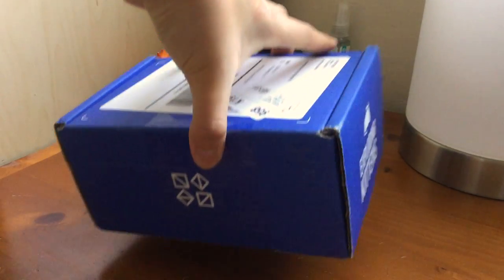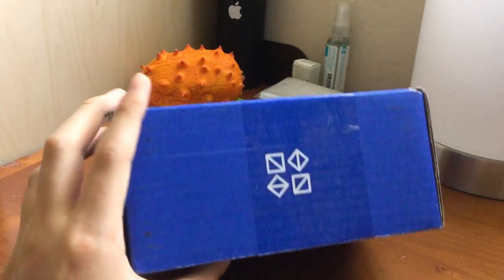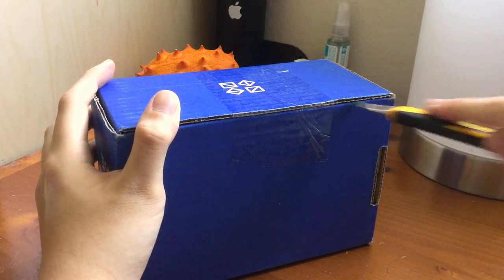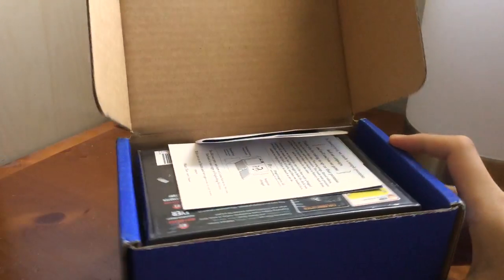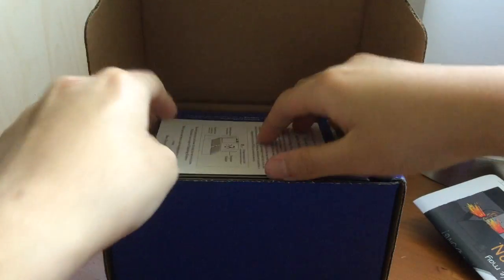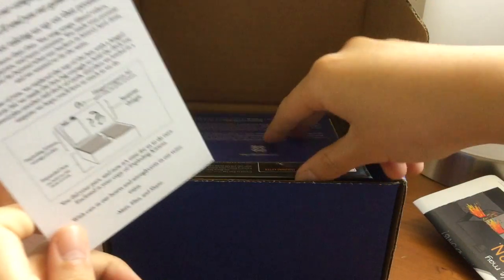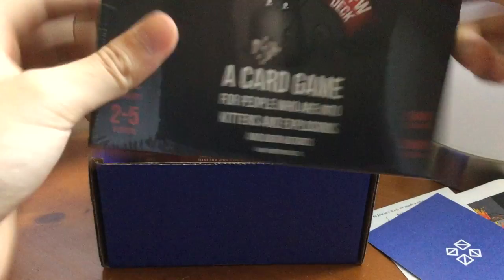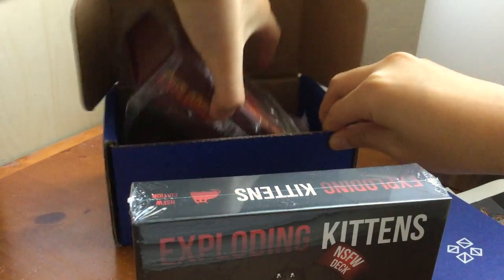What's up everybody, it's SentinelPrimec, and today I've got an awesome package — it's the Exploding Kittens card shipped with a black box. I got the Not Safe for Work version and the normal version, so let's get this opened. It's been waiting a long time; it came on the last day of July. That's the Not Safe for Work version, and this is the original version.